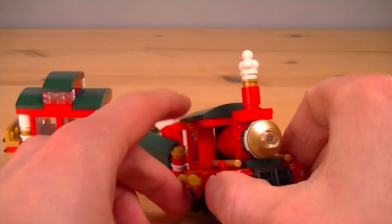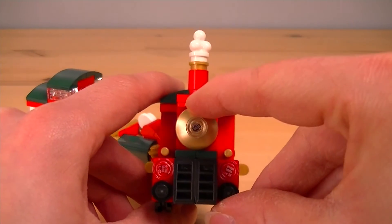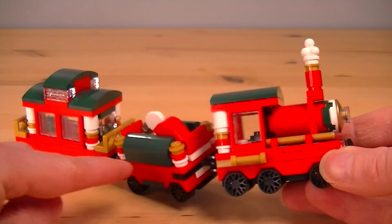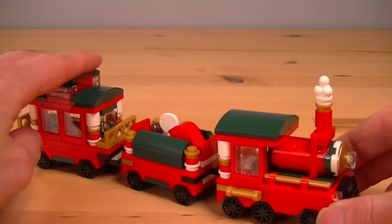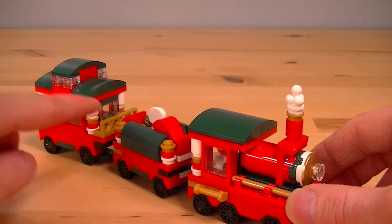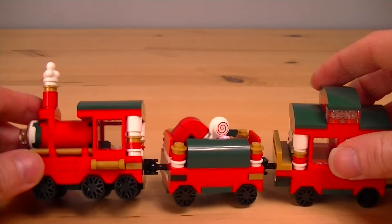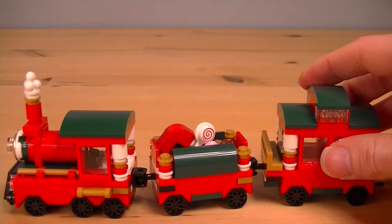All three of these carriages look great and look at this piece on the front — I've seen a lot of people talking about this online. It's brand new in this colour, in a gold colour. There's lots of gold pieces all throughout the train and it really makes it look quite nice. I like the colour scheme: we've got the whites, we've got the red, the green and the gold. Very Christmassy red and green together. And we've got the steam on the front — that's actually a common ice cream piece in LEGO, but they're using it as train steam here, which works very well.